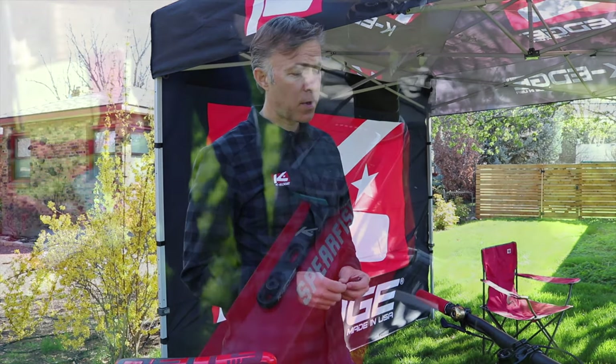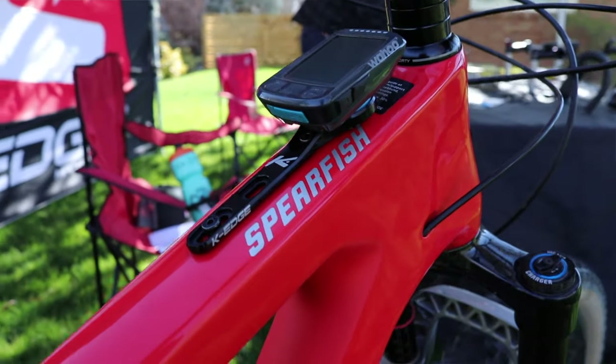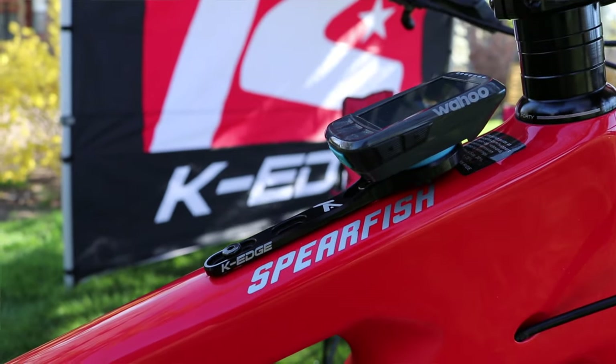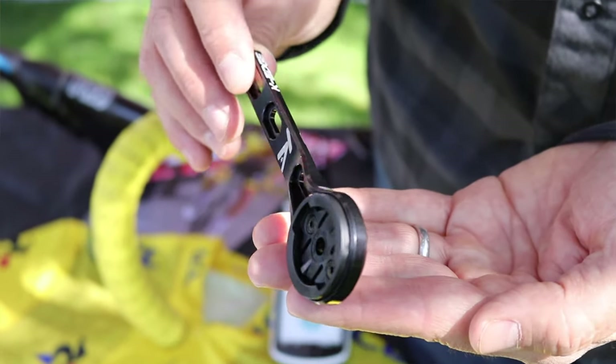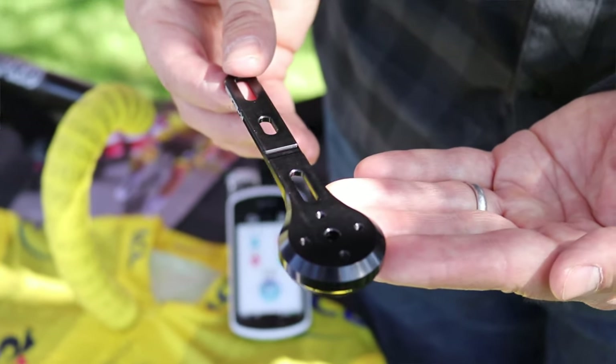K-Edge isn't all about the road — we love the dirt. A lot of today's enduro, gravel, and adventure bikes are coming with a top tube mounting position. This position has proved useful, as you can see on this bike with a 35mm stem. It puts the computer back behind the steer tube, protected, especially in an end-over-end tumble. It's also great for cleaning up the cockpit, which is often far from clean on today's adventure and gravel bikes. $39.99, on sale now. Support your local bike shop and clean up that cockpit.